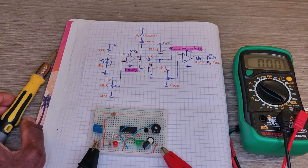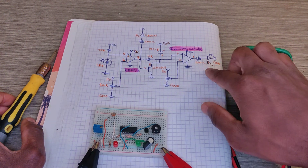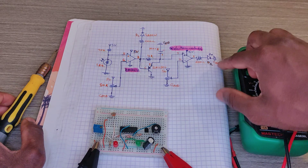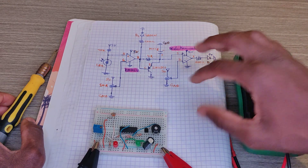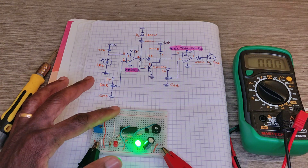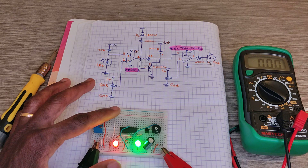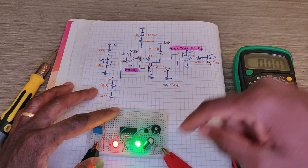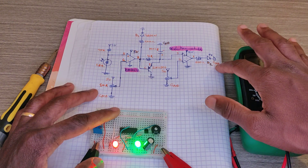After a few seconds, the red LED will also be on. As you can see, it will be on, and after a few seconds the red LED goes on as well.